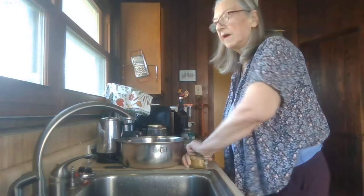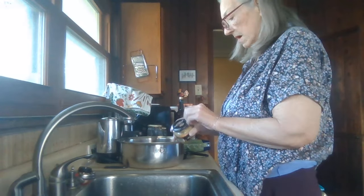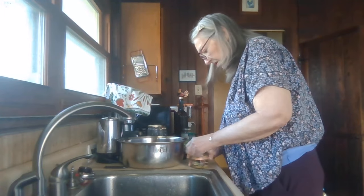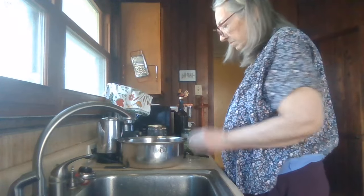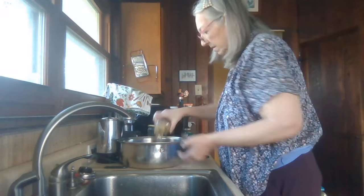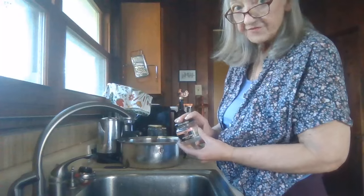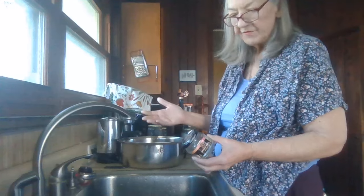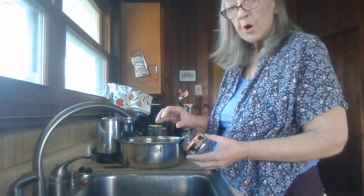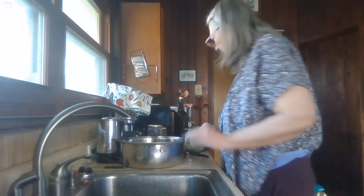I'm going to put in this jar of artichoke hearts. I like to save these little jars — I try not to save too many of them, but they're great for when you have a large jar of olives or pickles and you get down to the end and it's hard to get the stuff out. You put them in a little jar — I like to do that.